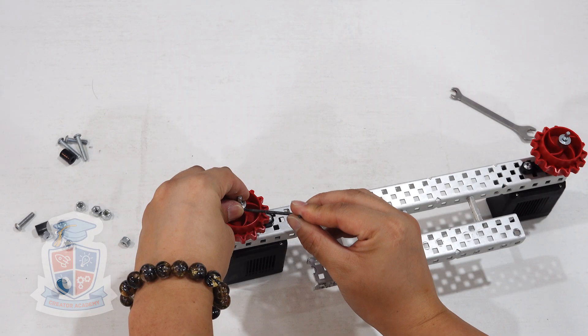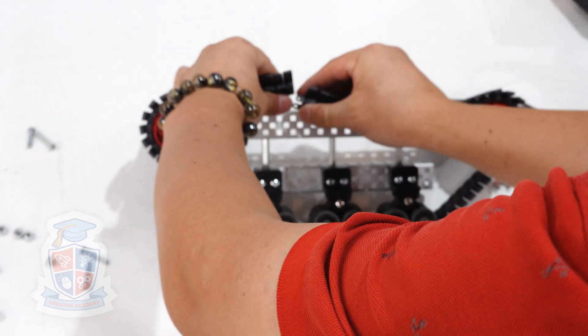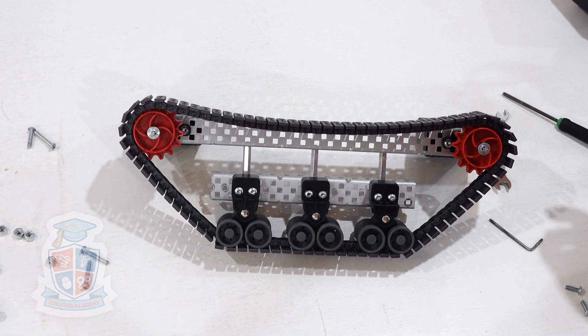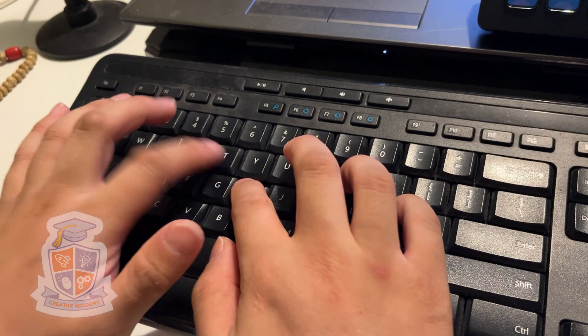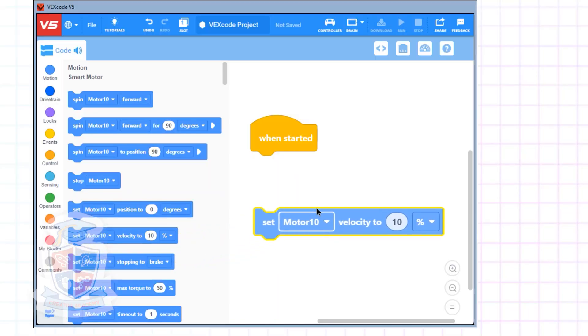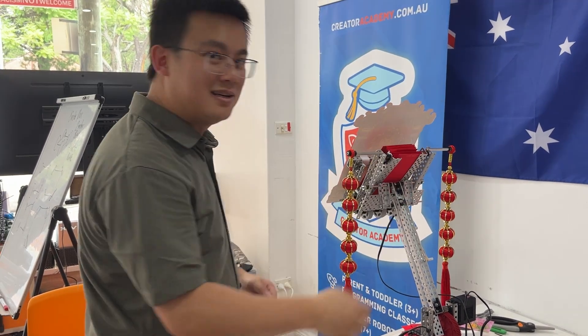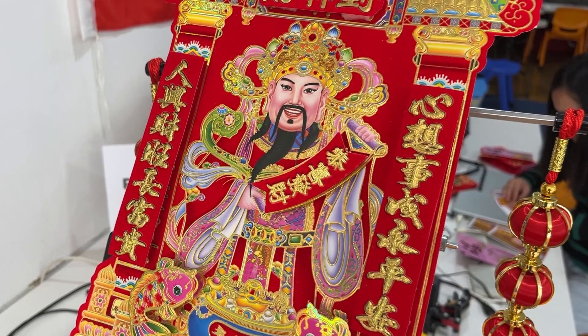Next I build a driving base using tank treads so that the robot has some limited off-road capability — and let's be honest, robots with tank treads are just way cooler. Afterwards I mount the dispenser on a lifting arm, do a bit of code, then finally load up on the envelopes and cover up the dispenser with the one and only Tai Shen, or God of Fortune.